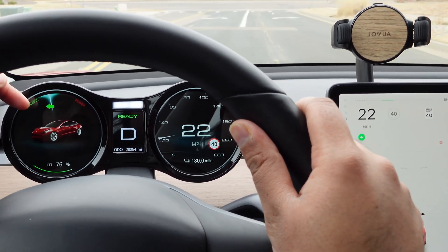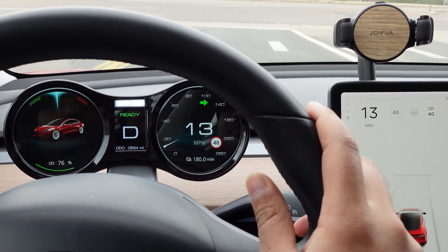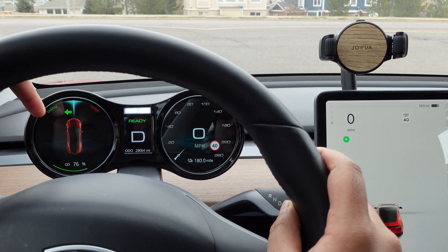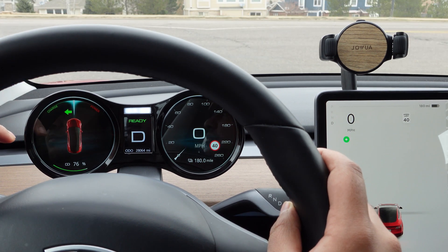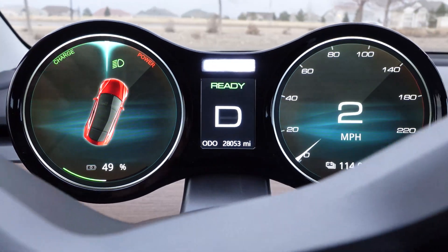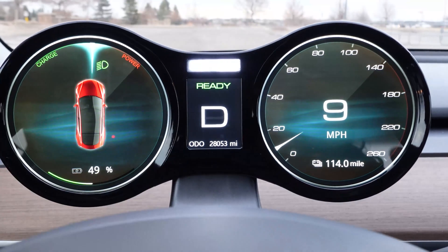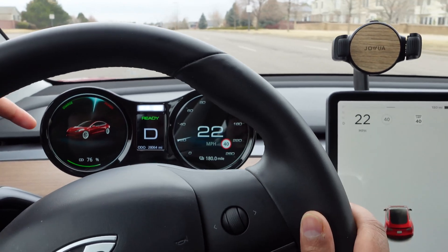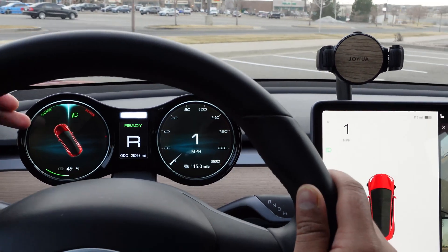While driving, the turn signal appears right here — going right, it appears on the right. At low speeds or when stopped, a top-down view of the car icon pops up. When I'm making a turn, it turns with the car, like what your Tesla screen does sometimes. As soon as the speed picks up, a different display of the car appears instead of the top-down view.